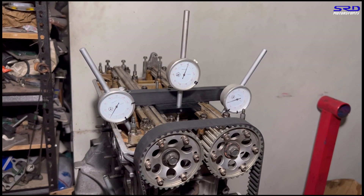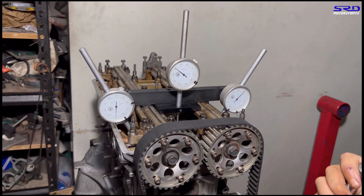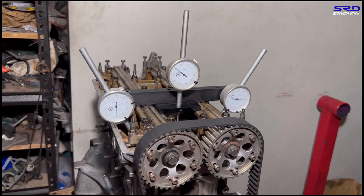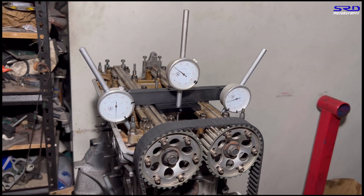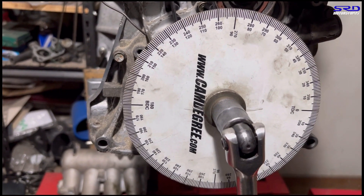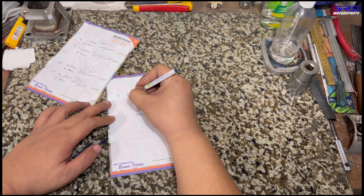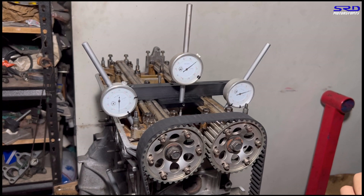Back to the engine stand to check the intake closing point. We continue rotating past maximum lift — I noted the max lift and we keep going. Stopping at 0.050 inches on the closing side, the reading is 41 degrees after bottom dead center. Let's write that down and then head back for the exhaust measurement.